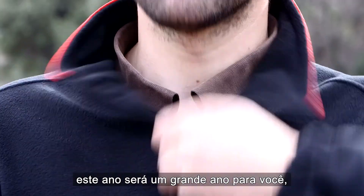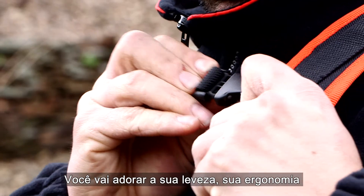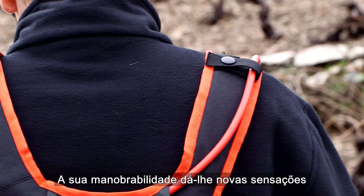It's going to be a great year for all you vineyard pruners, thanks to the all-new, lightweight, body-hugging, ergonomically designed Felco 801 Pruning Shear.